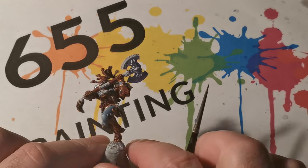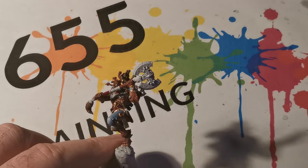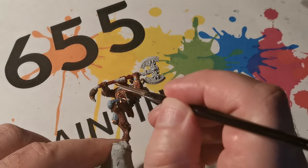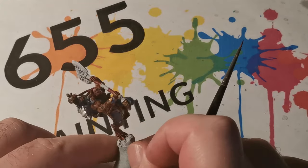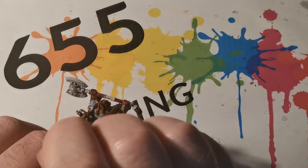When it was dry, Carroburg Crimson was applied to the red areas. That dulls it down a little bit but it also helps the wash to sink into those recessed areas.